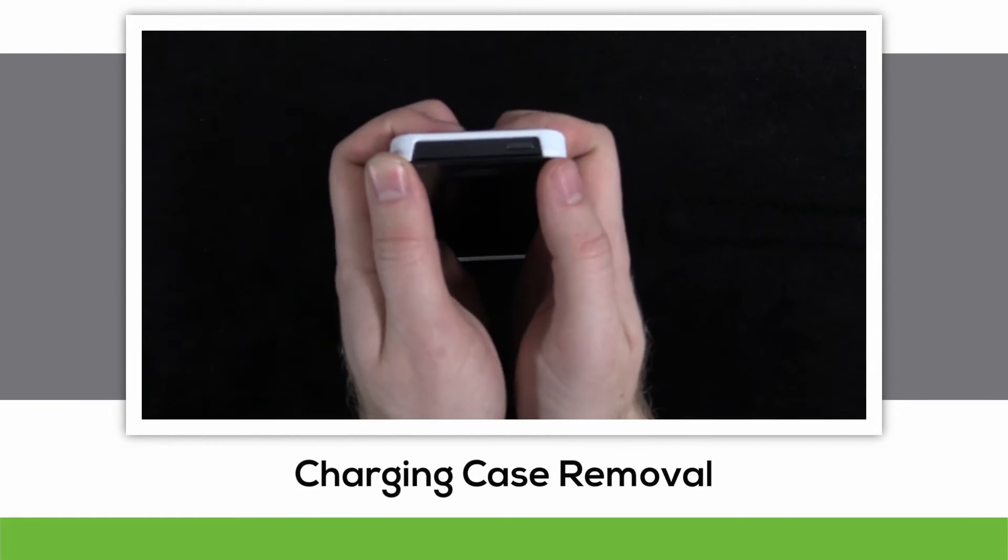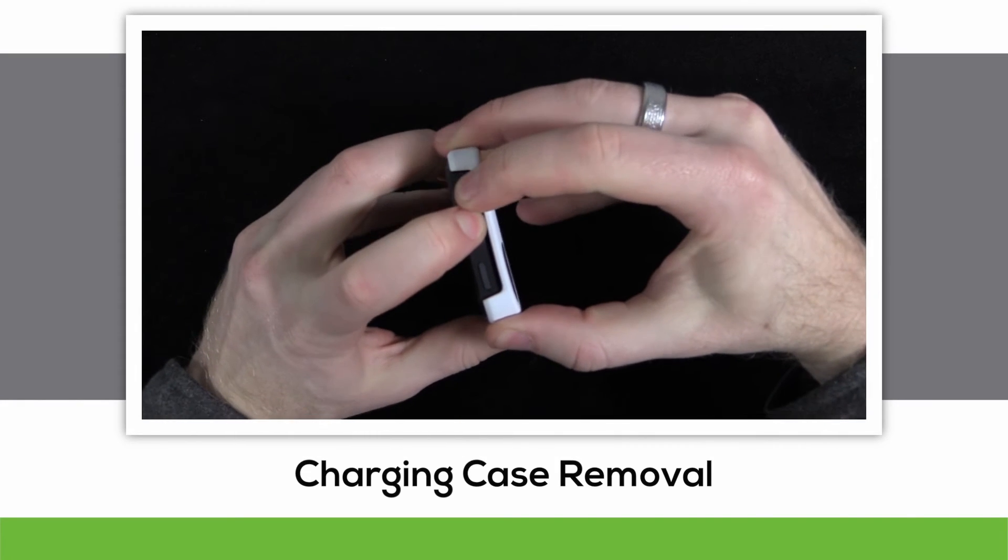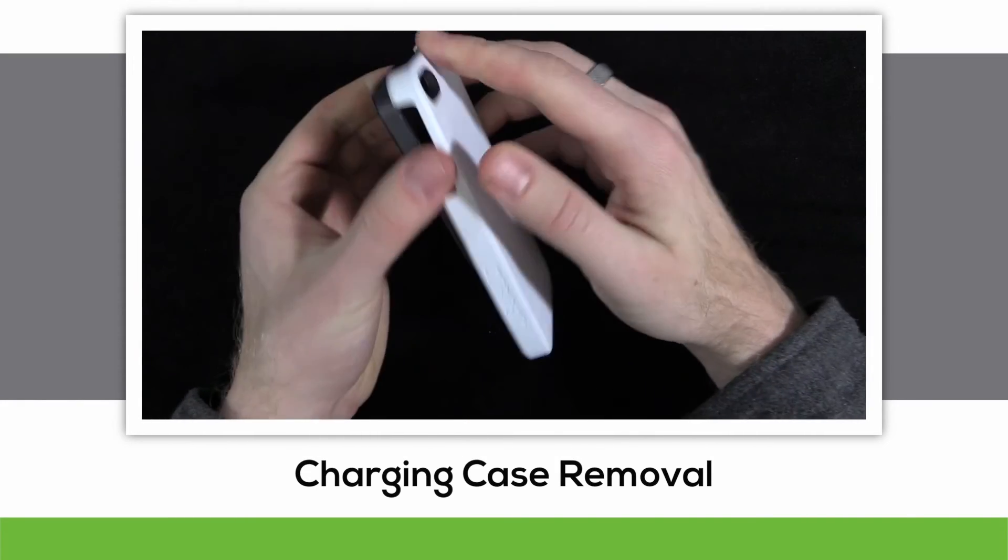To remove the charging case, gently pull apart the top of the case from the top of the device, and use the top of the case as leverage to slide your device on out.